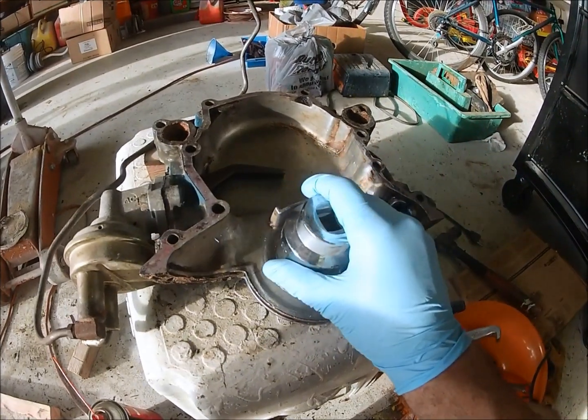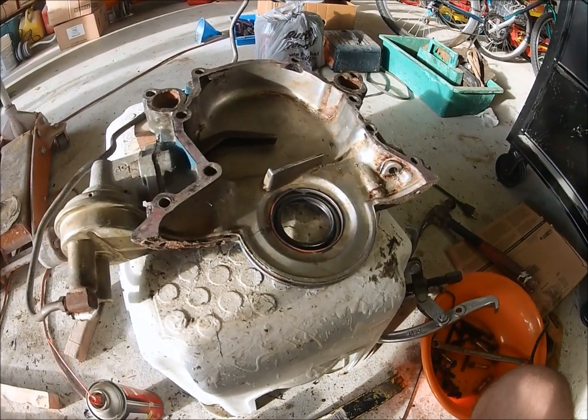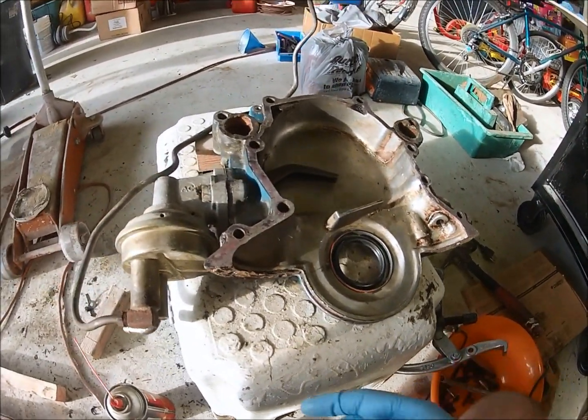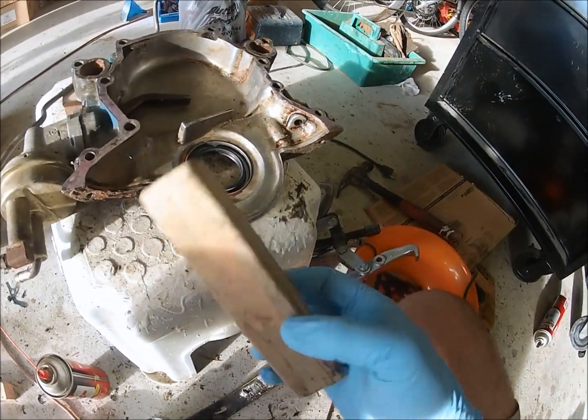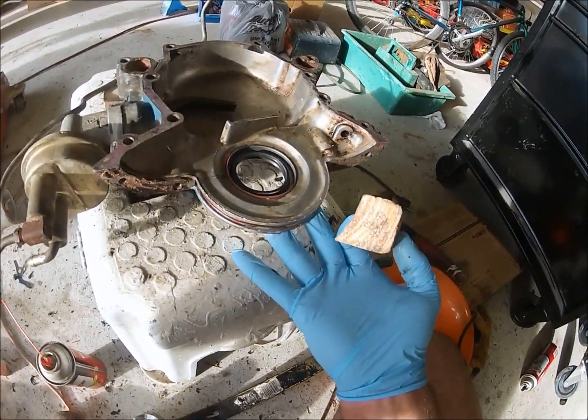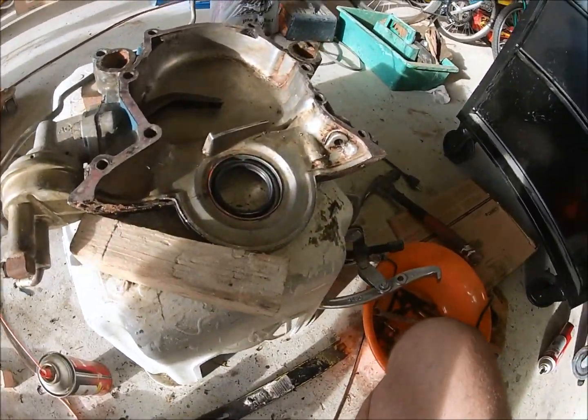Go ahead and tap around here with the hammer until it seats in there perfectly. Get a little one-by-two and support it under here while you're tapping. Good luck.